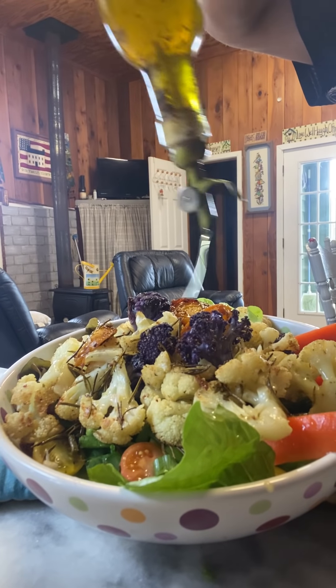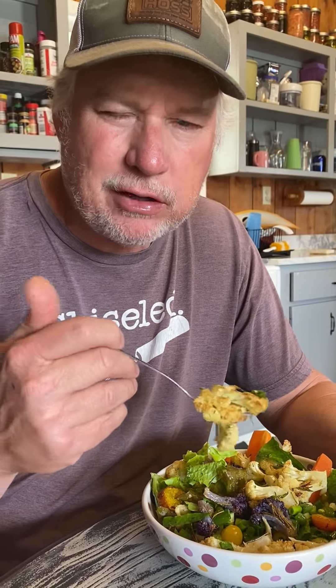Let's see how Mr. Hoffs likes this — he always does my taste test. Eating fresh out of the garden today. Roasted cauliflower in your salad — you can thank me later.